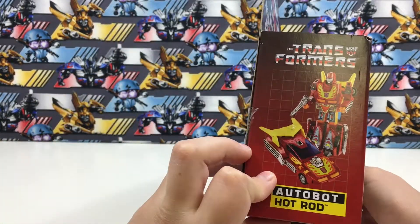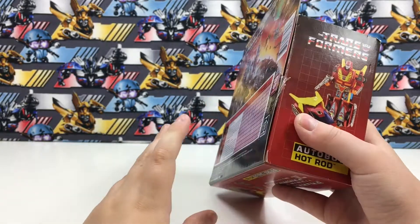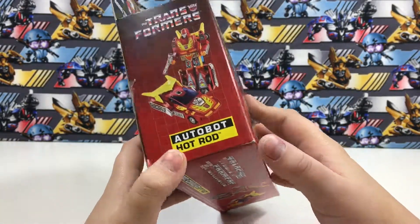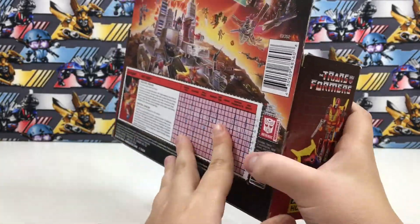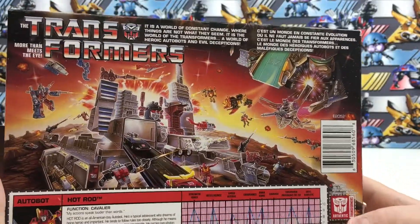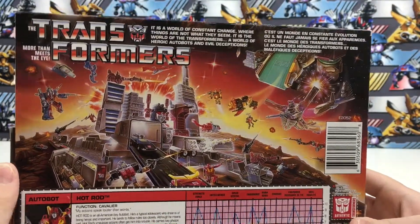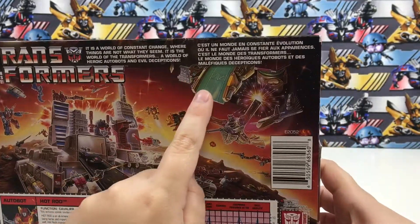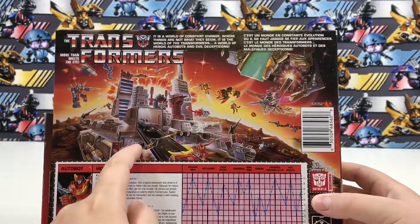Same thing on the other side — actually the bottom. Now the back: it shows a nice image. There's Trypticon up there and Metroplex.